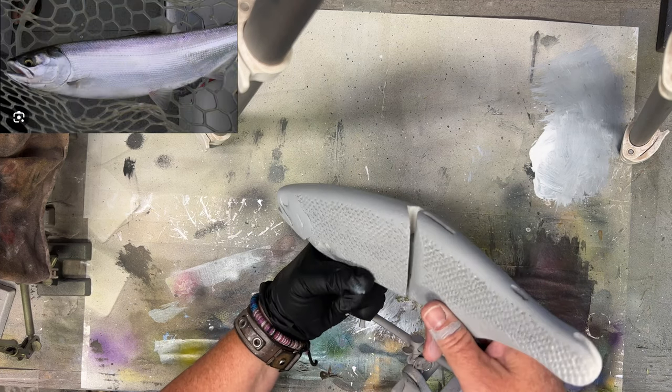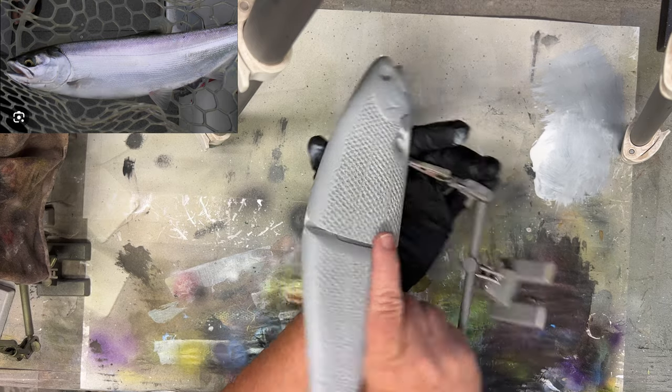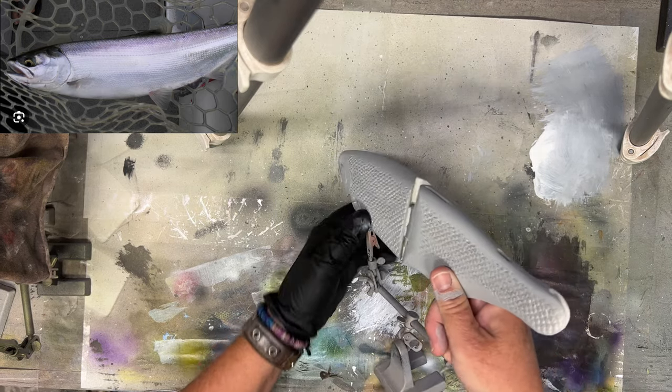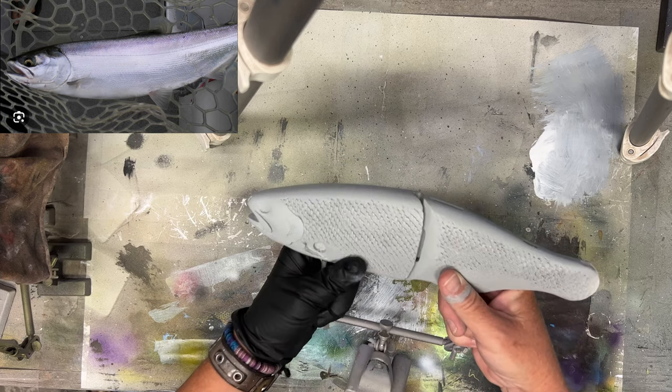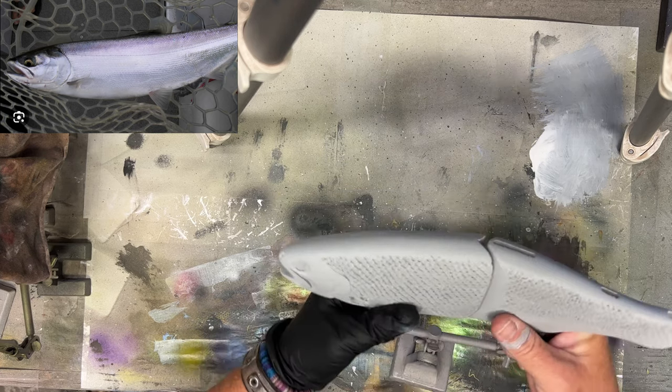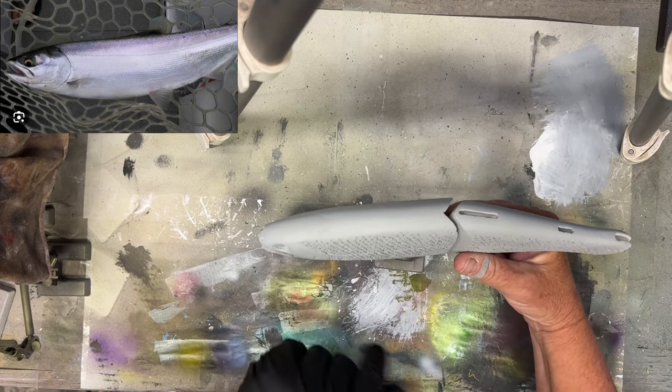This is going to be a kokanee salmon pattern, and instead of doing white as a base coat we're going to do black, because there is texture in this bait and we want some definition behind these scales. It's very similar to how Bullshad does their scaling — sort of — it's not the same, and a completely different process was involved.